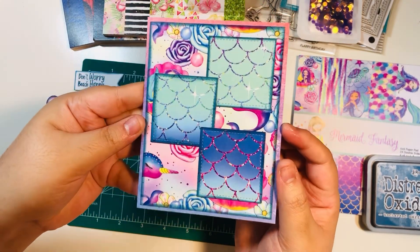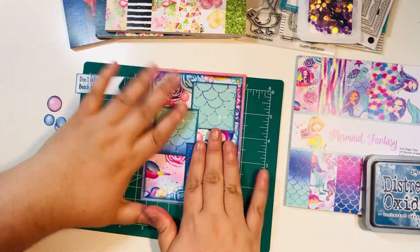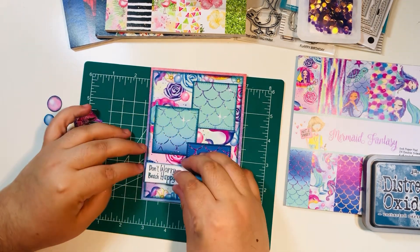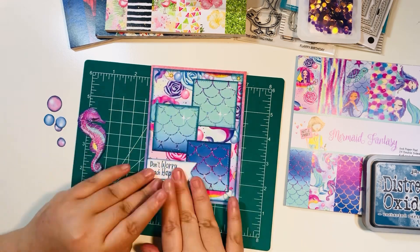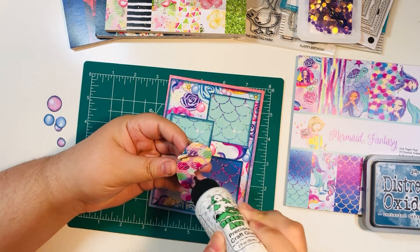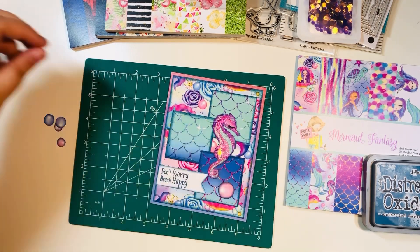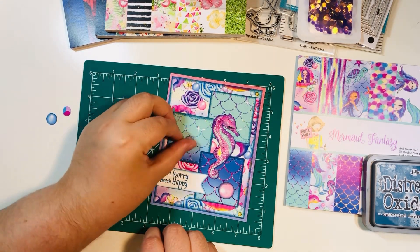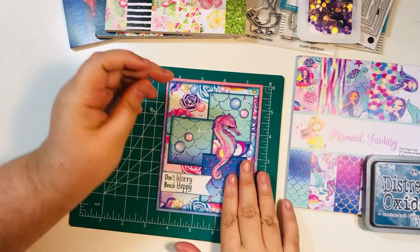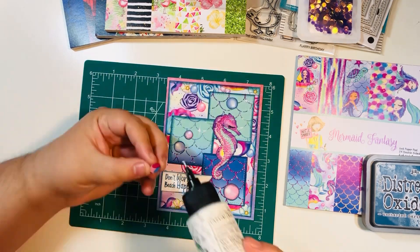You'll notice I used a stitched square die from the card pop-up add-on to add a little extra texture to those squares — you don't have to die cut the stitches on them, but I did. Then I added my sentiment. Now I'm going to glue down my little seahorse image from the cut-apart sheet from this paper pad. I also fussy cut and distressed the edges of these little water bubbles and I'm adding those to the front of my card as well.